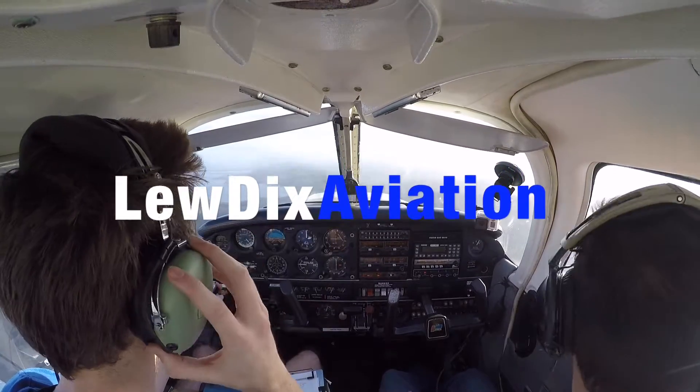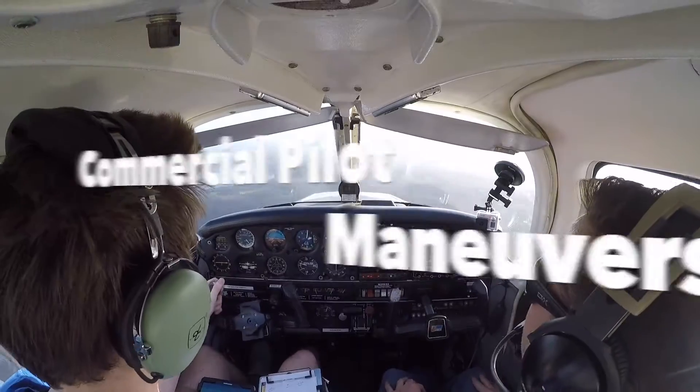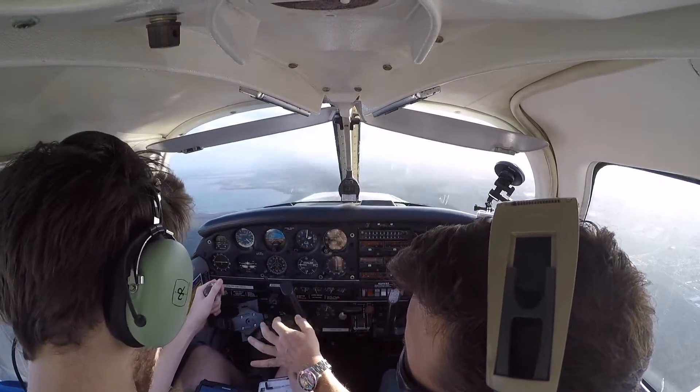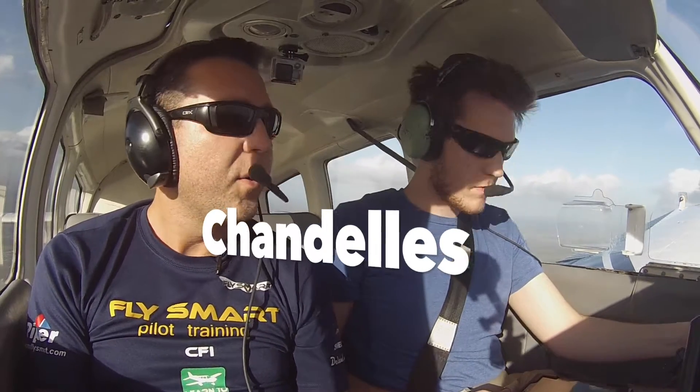Okay, let's move to the chandelle. Let's deal with our 30-ones first. How are we doing with the airspace here? Is it three thousand? Three thousand, four thousand currently. All right.